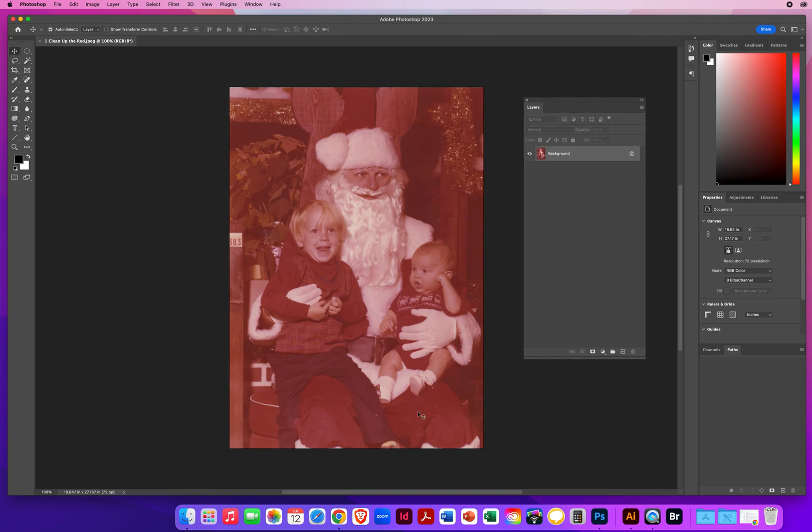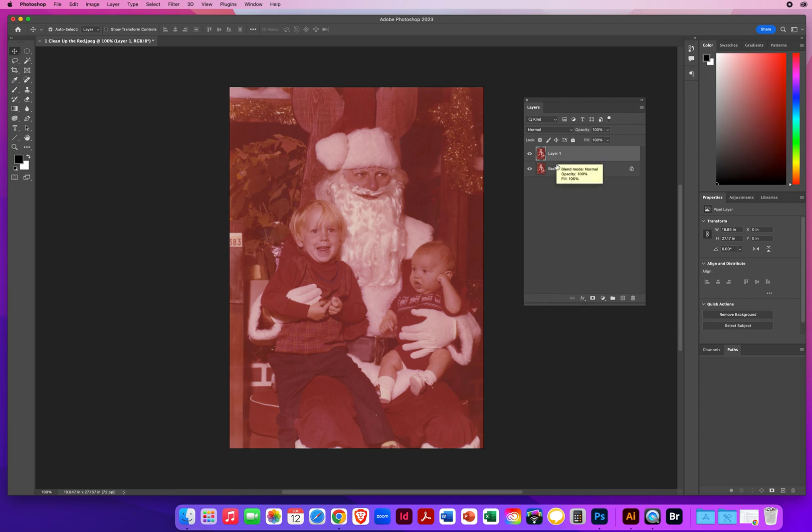Of course there should be some red with Santa's suit, but not all this ugly red. So what I'm going to do first, as always, is Command J to make a copy and jump to another layer — that would be Ctrl J on a PC.